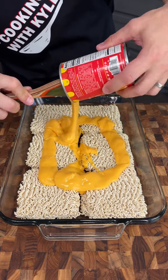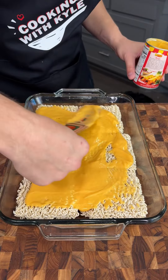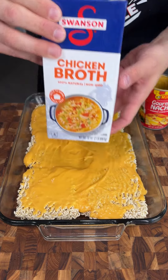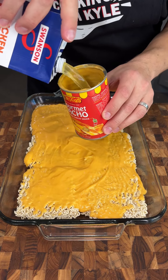You guys are going to absolutely love this. We're just going to spread this cheese out and make sure every nook and cranny is coated. Now we're going to use chicken broth, but you can use beef broth or milk if you prefer. We're just going to fill up that nacho cheese can.